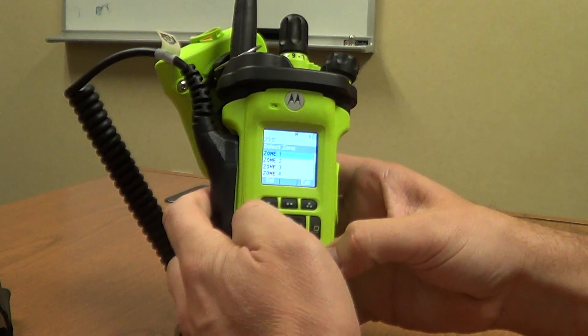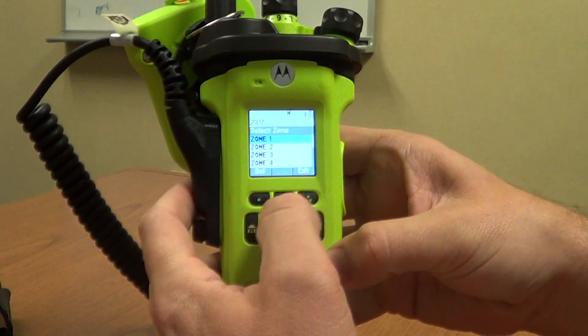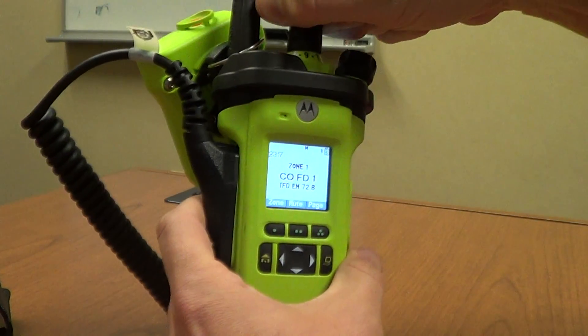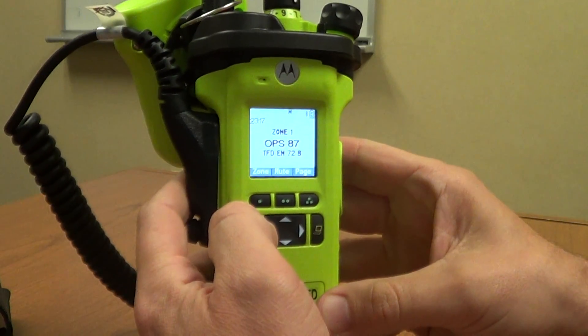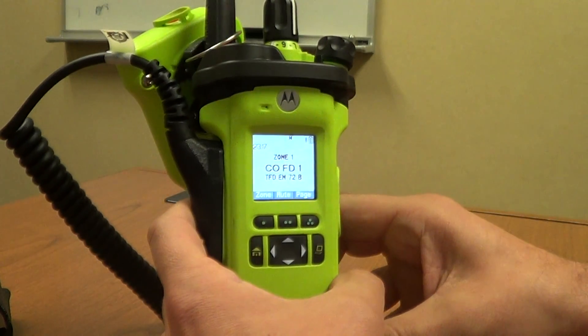For your zones, hitting the zone button and then toggling through using the down button lets you go to whatever zone you'd like. One difference with this keypad is that no matter where you are in the radio, a press and hold of the home button will always take you back to zone 1, channel 1 — which will always bring you back to dispatch if need be.